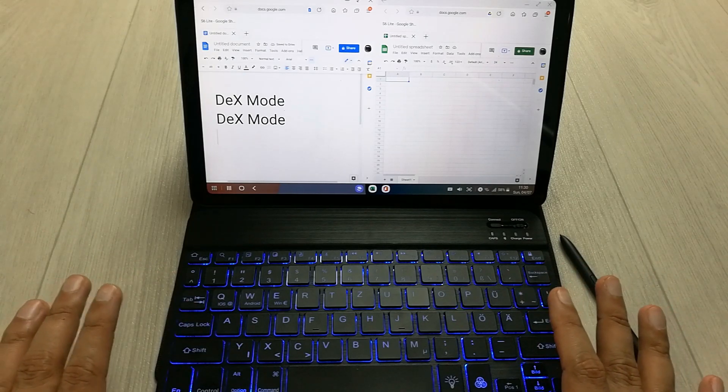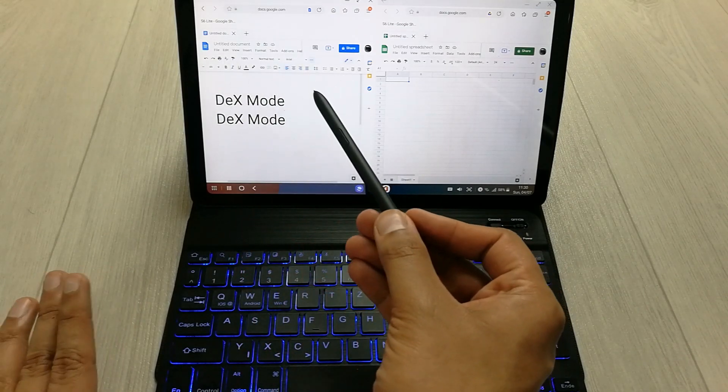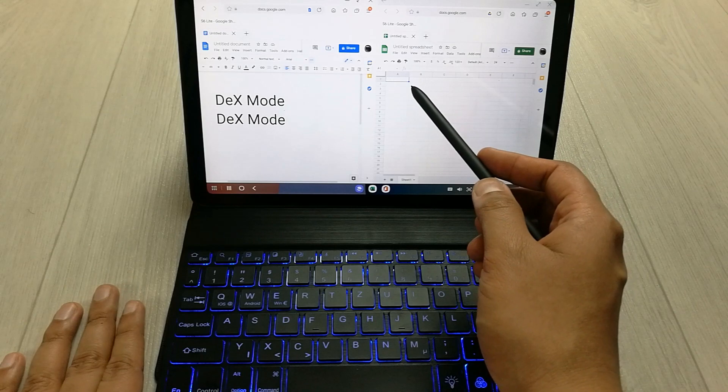You can see the keyboard shortcuts are also working perfectly fine. We have all the features available here — you can use all of the tools. All the tools are available in Google Docs.